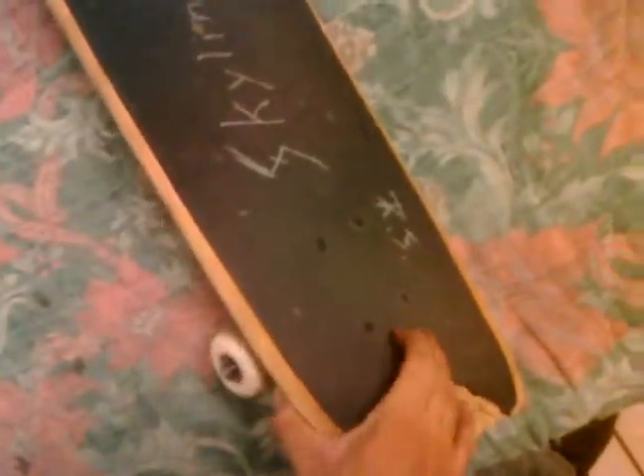For those who don't know, this is a Walmart slash Target board. When I got this board it came with plastic trucks — even the bolts were plastic back then. I went to my local skate shop after the base plate broke down on the plastic ones.